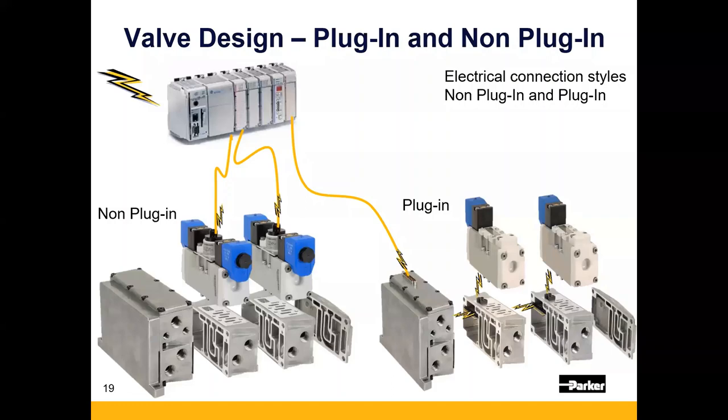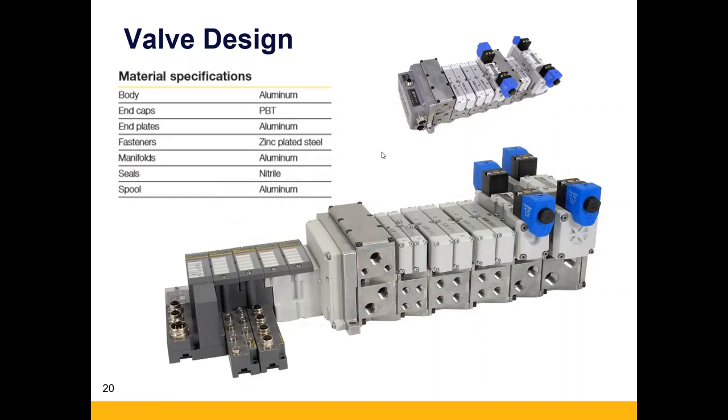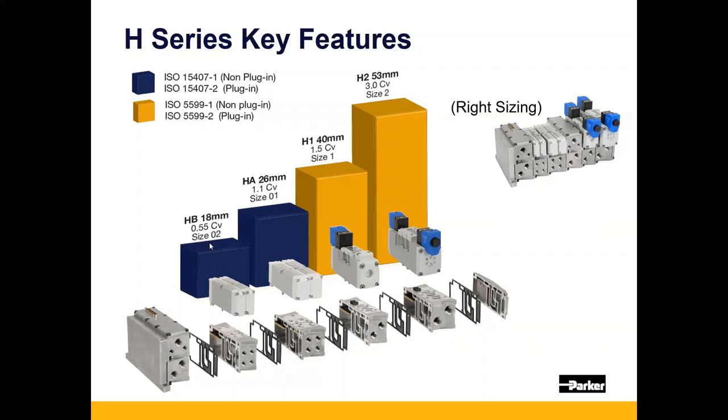For the H-Universal valve design, these are side ports only, and the material is bare die-cast aluminum — not painted, powder-coated, or anodized. One of the really great features of the H-Series is that you can mount up to four different sized valves all on one manifold. So instead of having to use transition plates or sizing to your largest application, you can now mix and match valves — all the way from a 0.55 up to a 3 CV valve — all on one assembly.